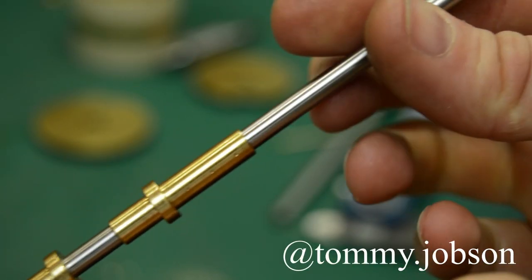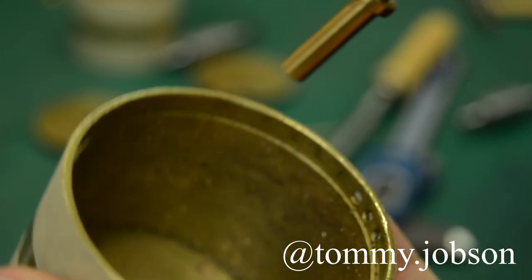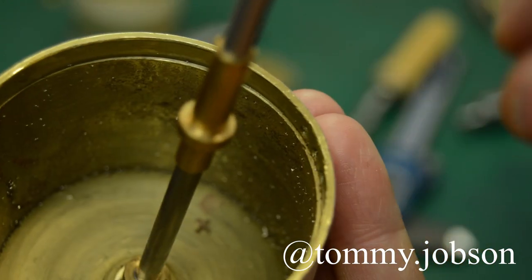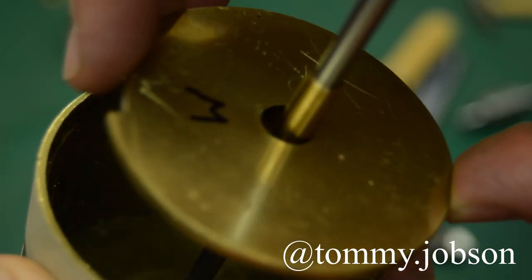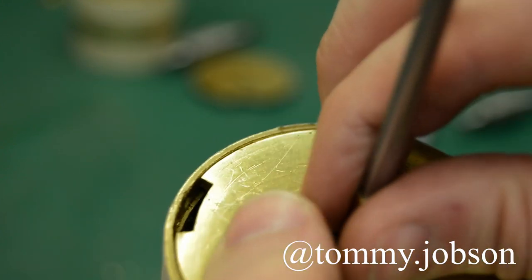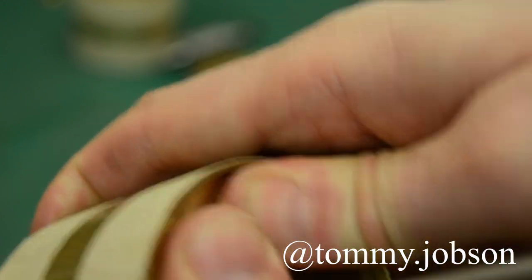This is a nice little tool that was first introduced to me by Chris over on Clickspring — it's a barrel transfer gauge. What this does is effectively measure the distance between the inside faces of the two bushes inside the barrel. Obviously this is a measurement that you can't physically take in a conventional way, so this is essentially a transfer device.